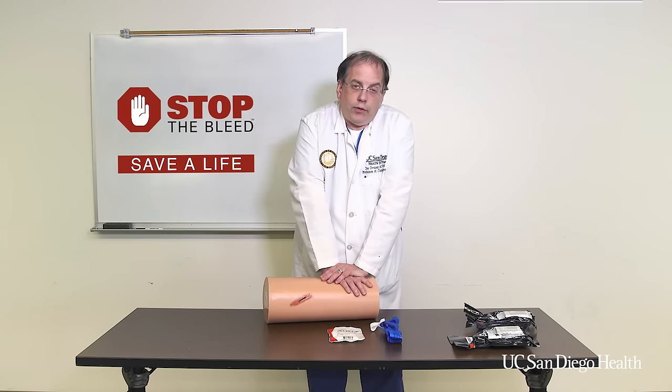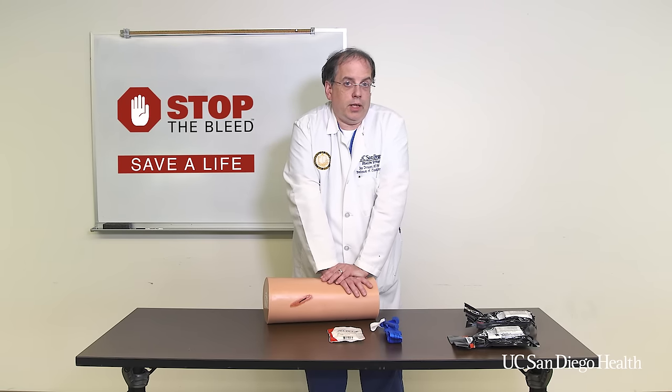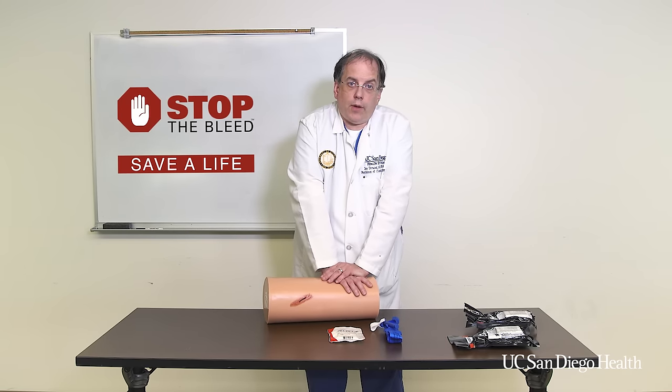Once I do this I can't do anything else. I can't stop compressing. I should not check to see if the bleeding is stopped. If this is working I'm going to keep doing this until EMS and first responders arrive.